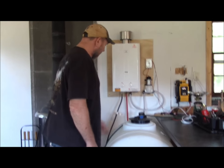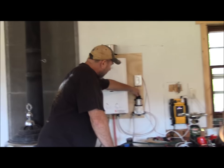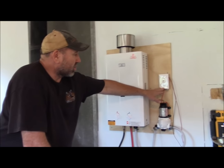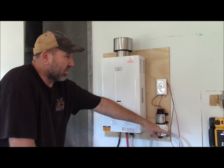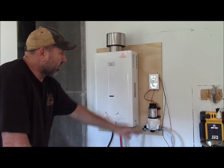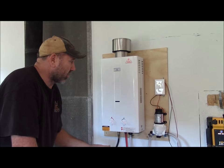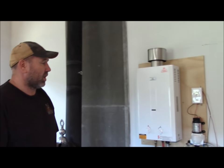How this system works is it uses a Flow Jet 2.9 gallons per minute DC pump. I just have a switch hooked up so we can turn it off when we're not here. It runs off our DC battery which comes from our solar panel outside. When we're gone we just shut that switch off and you don't have to worry about your water ever turning on. Turn it on and it automatically keeps 50 pounds of pressure in the water line.